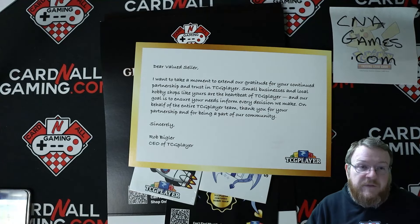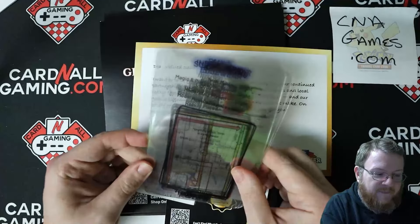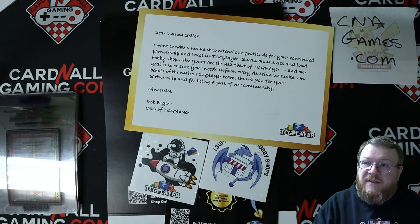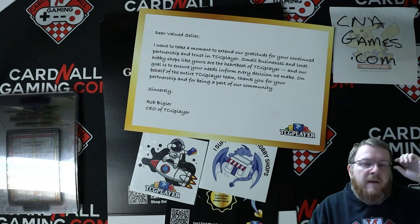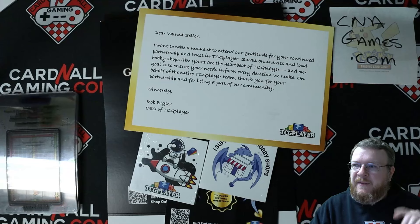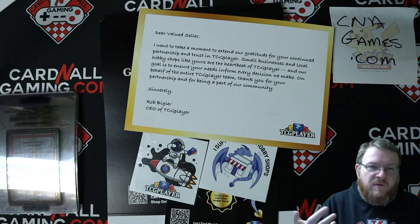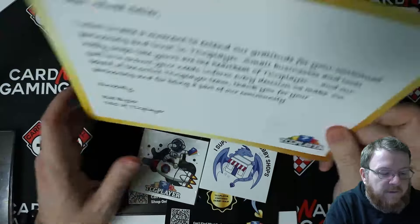I want to go over some cool stuff that TCGPlayer sent us, the most exciting things that they really didn't tell us about — these little forms that you can evaluate cards with. I want to go over those, kind of go over the details of what exactly these are meant to do, and kind of go through the conditioning guide that is on the website.